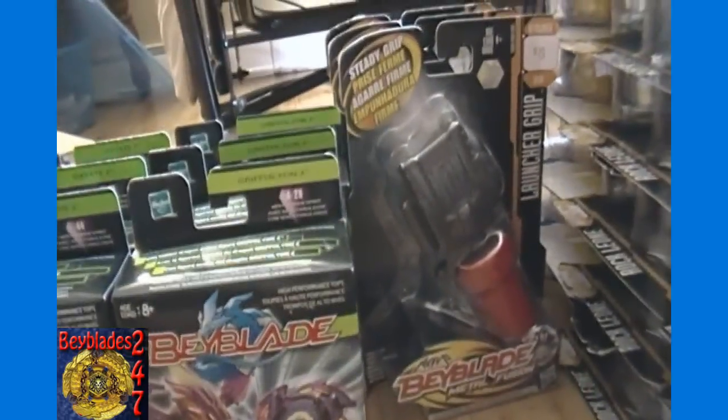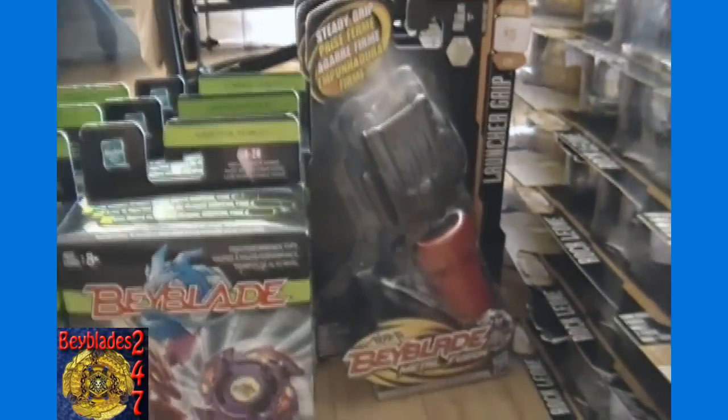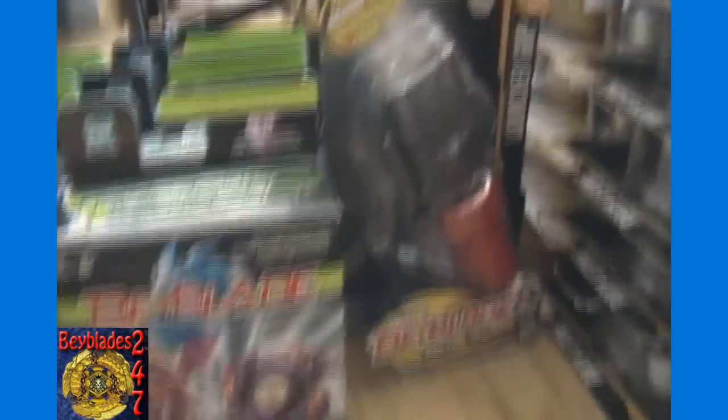And we have another three Original Launcher Grips. This is a continuation from the last few boxes I got in the previous video. These were just shipped a couple days later, and thus received a couple days later.